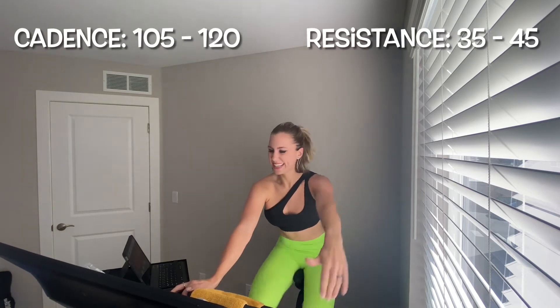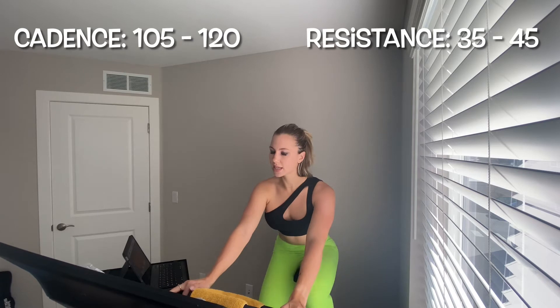Meet me in your first sprint — 105 to 120 — in five, four, three, two, one, let's go! If you're flying past that cadence of 105 to 120, maybe add up that resistance. You're stronger than you think — that's a good thing. You're here for a minute. This is the one-to-one ratio: one minute of hard work, one minute of rest and recovery — baby R&R.